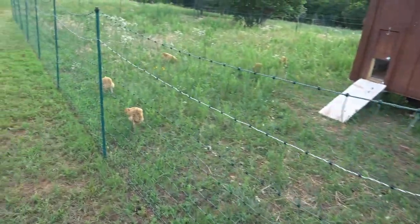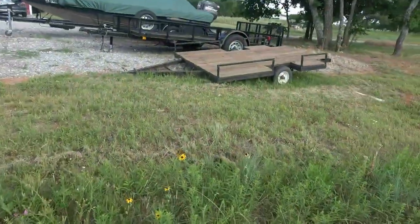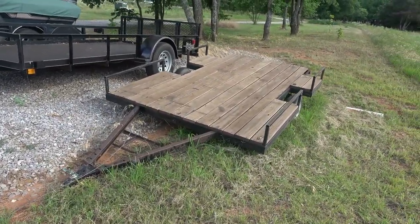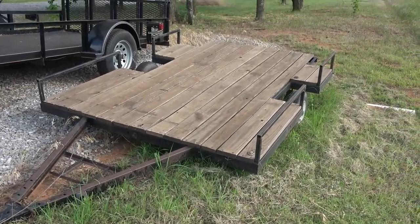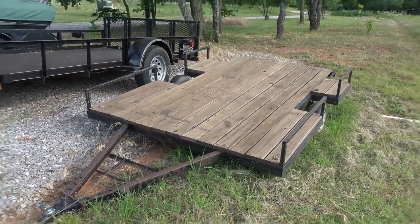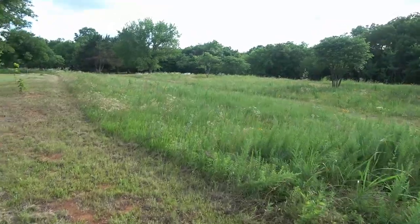Let's head on down to the beehives for a quick update. One other thing — the mobile beehive trailer project is on hold and probably won't happen this year. I was going to put six hives on that, but all the time went to finishing the chicken coop and finishing up the garden.